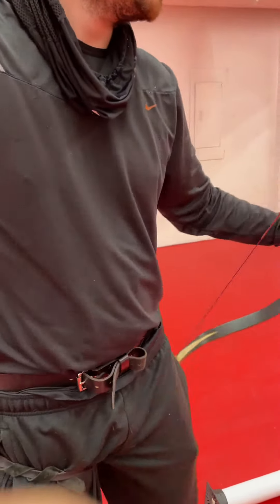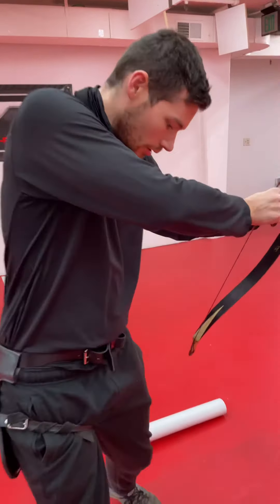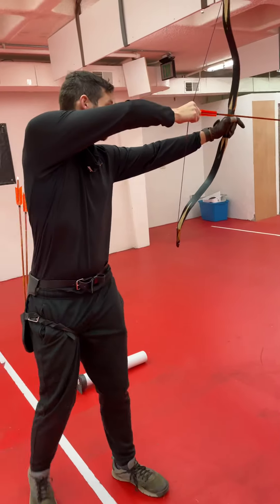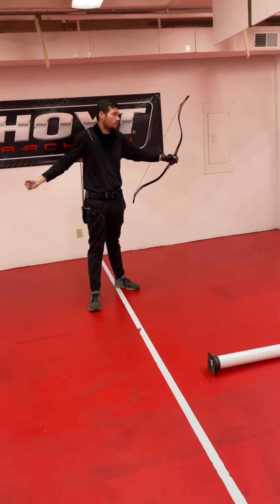And then you load an arrow. Oh, somebody left an arrow down there — looks like an expensive one. And ideally, I'd want to be a little further away, so I'm going to walk backwards now. That one wasn't as good of a shot; I didn't reach my full draw.